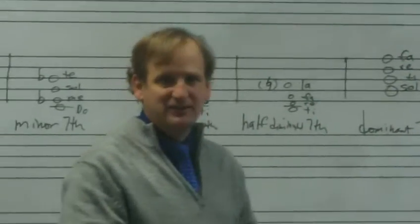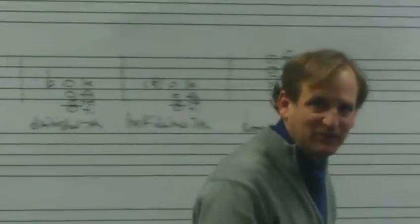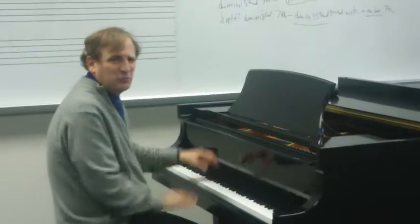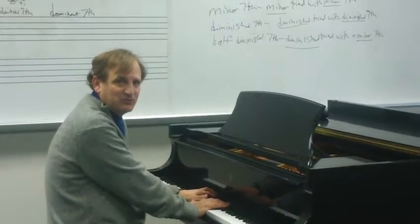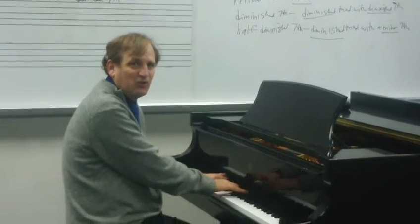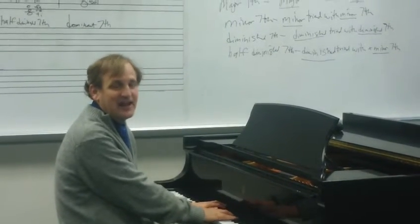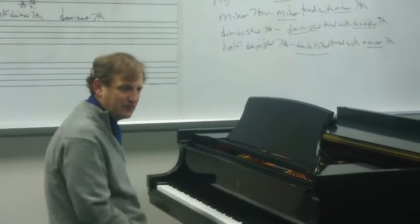Now that you have the way of identifying these chords, let's practice on a few of them. I'm going to have my cameraman follow me to the piano. So I'm going to play this chord — listen again. What you want to do is identify first what type of triad it is. Is it major, minor, or diminished? We hear major here: Do Mi Sol. Then listen to the last note — if you hear Ti, you'd be correct. That would be a major seventh: Do Mi Sol Ti.